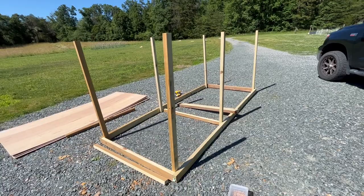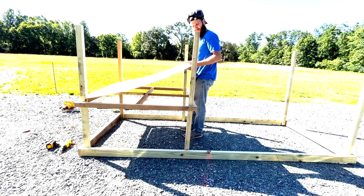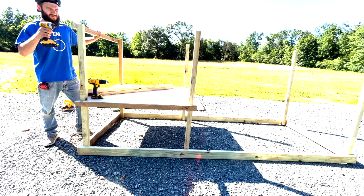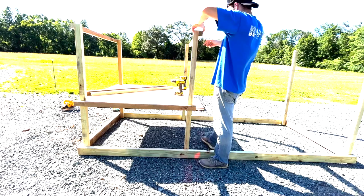Next I'll be building the platform that the chicken house will rest on. This platform is 18 inches off the ground and it's a 4 by 4 square. I'm using thin plywood for the base. Here I'm adding the horizontal supports and building out the rest of the coop. I chose to do two by two pieces for all of this, except for the bottom platform which was 2 by 4.